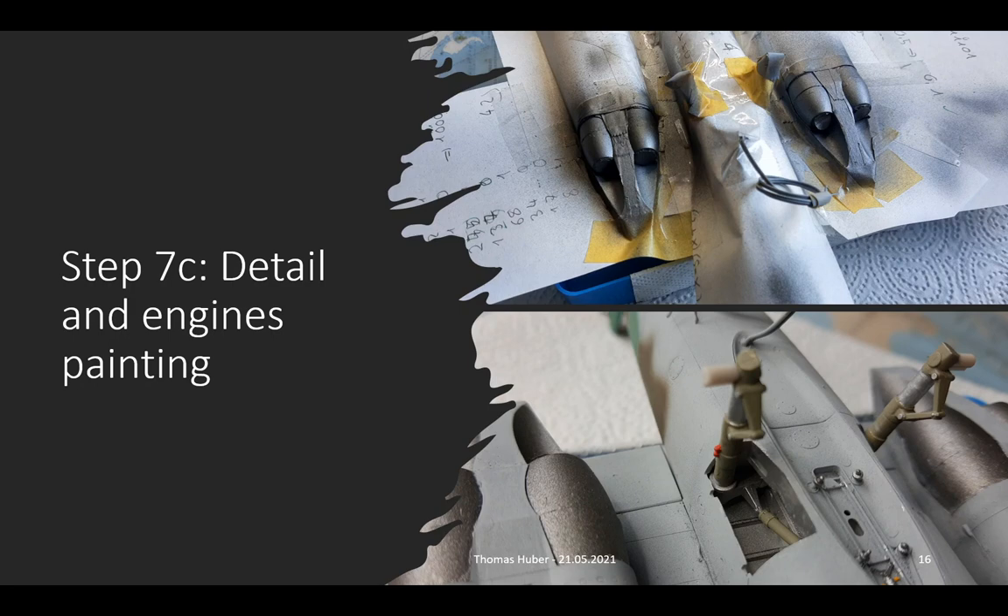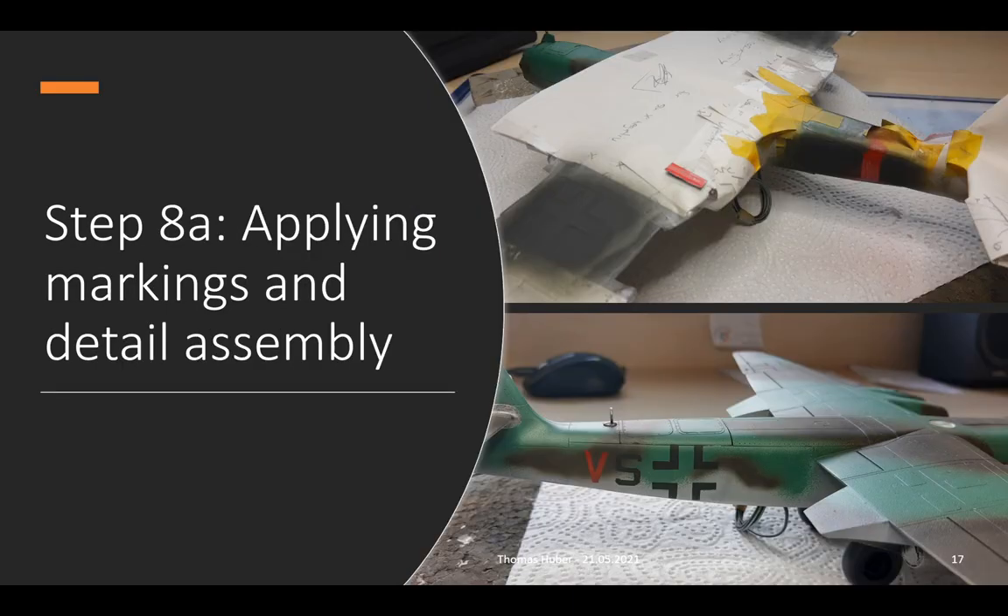This leads us to the final step 8, which is also divided into two sub-steps. The first one is applying markings. This is basically the same process as the rest of the airbrushing — first, cover everything that you don't want to have color on, and then spray over it. The picture on the bottom shows the result.